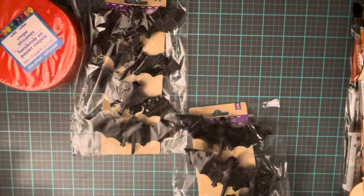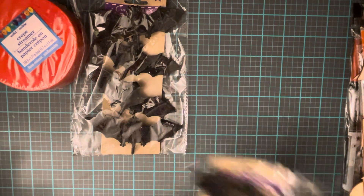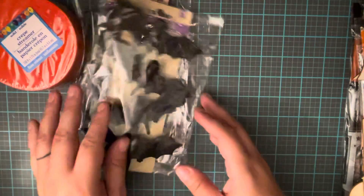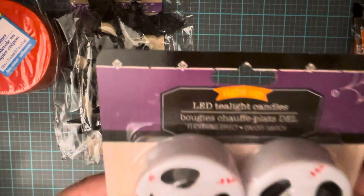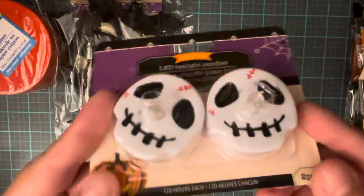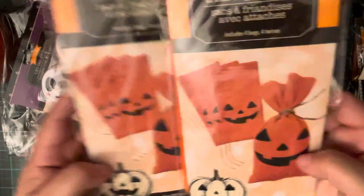I'm so excited about Halloween — I love Halloween, it's just so fun. Something different, darker colors, it's really fun. Then the next thing I got were these LED tea lights, and my daughter loves this Jack Skeleton, which kind of looks like it, so I got her one of those.